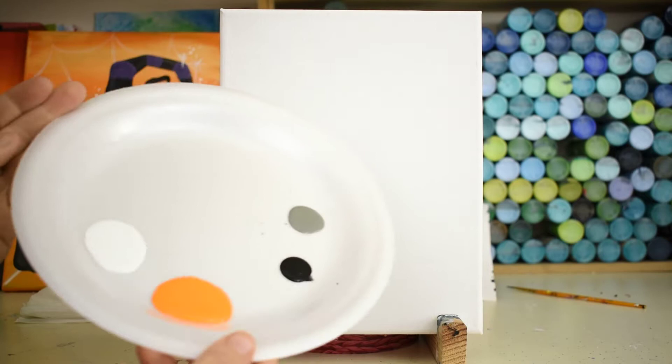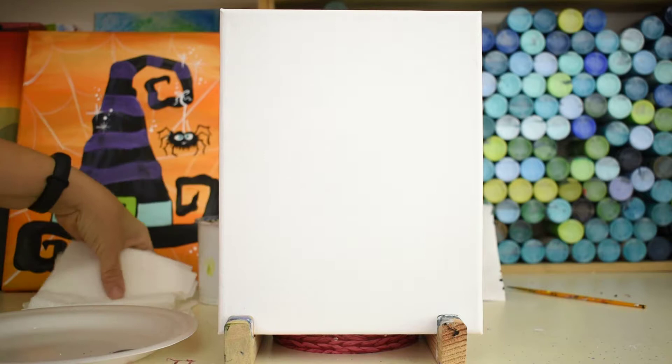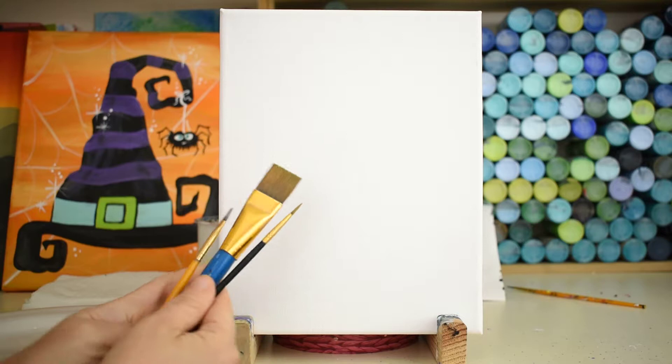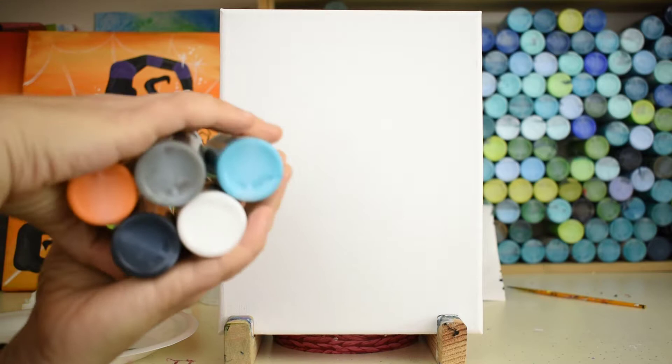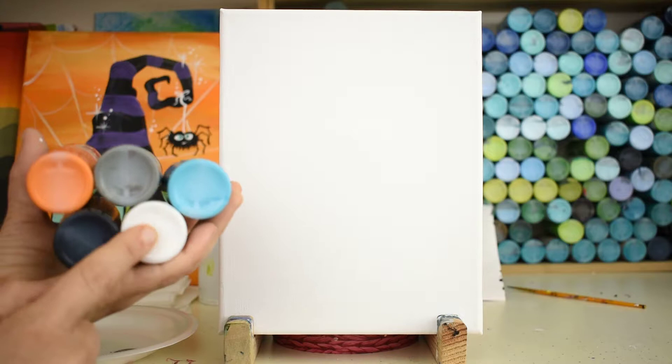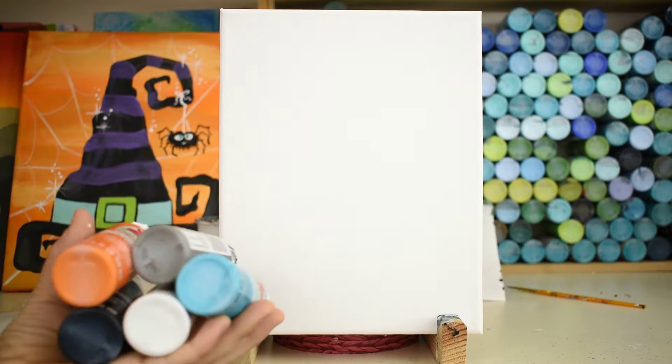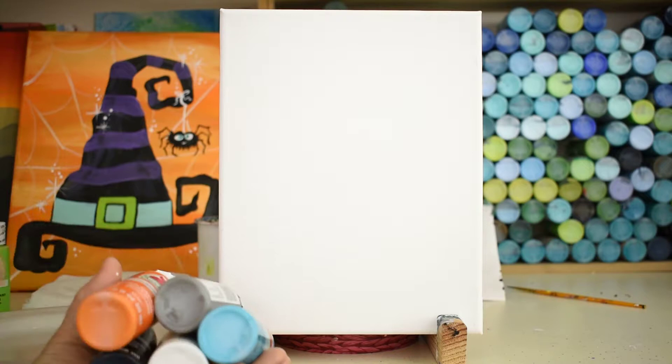First, start off with your palette ready to go. I already got my colors poured on. Get your water, your paper towel, and your brushes — three sizes: big flat, little medium flat, and teeny tiny little round brush. Here's our color palette for today: five colors — orange as our base, white, a darker gray, black, and an aqua blue. You can swap out colors; you could even do a purple or green base.